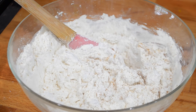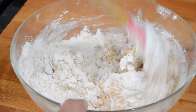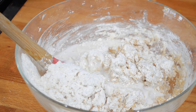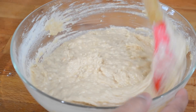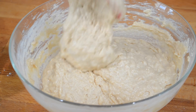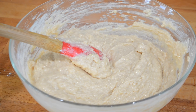Usually I would use carnation or evaporated milk for this, but you can also use whole milk. Today I'm going to be using coconut milk because I didn't have regular milk on hand. For any of you guys that are vegan, you can swap out the regular milk for coconut milk and also use vegan butter instead of regular butter. Keep stirring in your milk little by little until it comes together and forms a very thick batter. I didn't use the full can of milk — I had about two tablespoons left because I didn't want the batter to be too runny. It will depend on the moisture content of your flour.